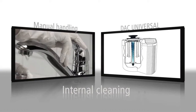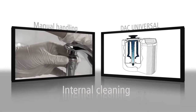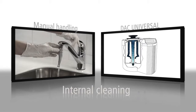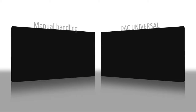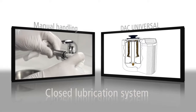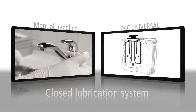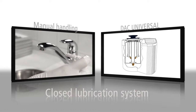To ensure the highest level of instrument hygiene, the DAC Universal's internal cleaning procedure automatically removes BioBurden from the instrument's inner channels, which are not accessible through manual cleaning. The instruments are then lubricated with an identically dosed amount of oil through the closed lubrication system of the autoclave. This also means that no unpleasant oil fumes are released into the sterilization room.